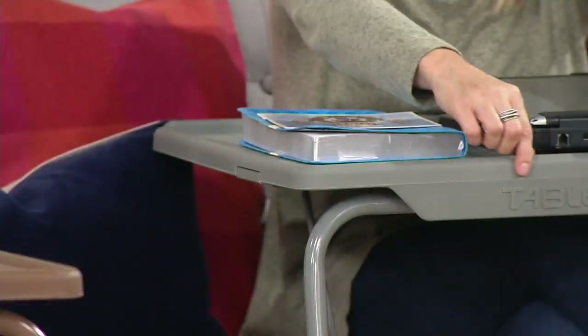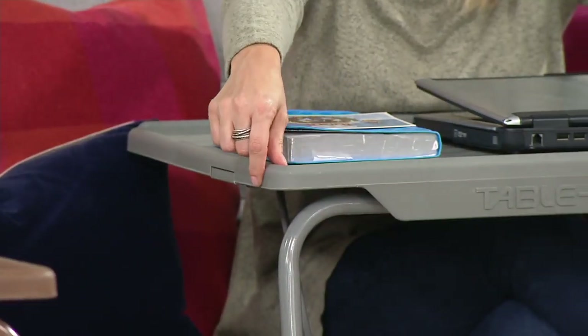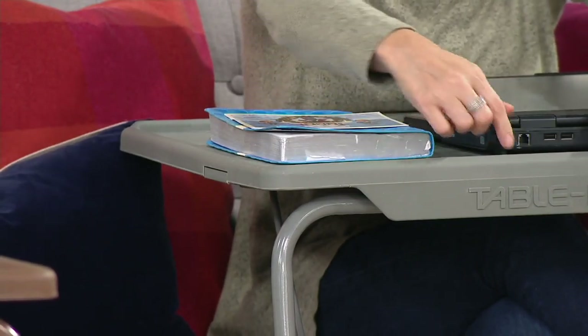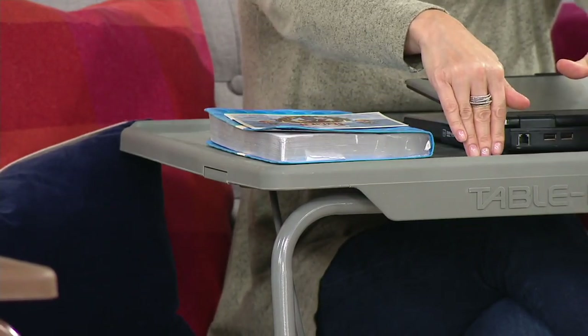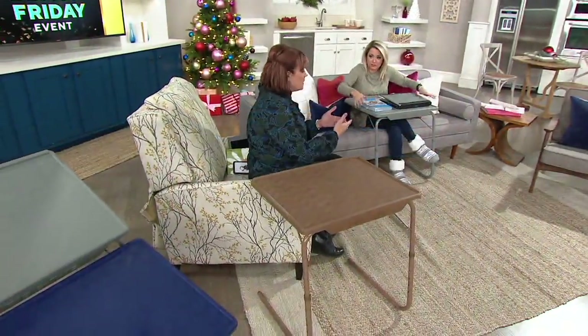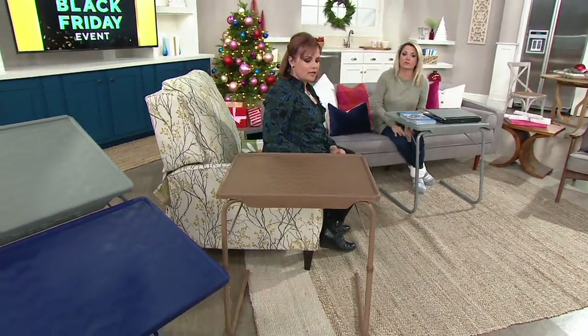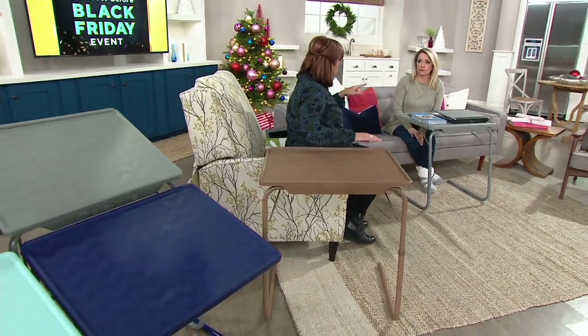I was the one in high school who spilled nail polish on the ottoman at a rental beach house — my dad is probably still angry about that. But what happens here is you get that little lip, so drinks spill — stoppage — and it catches it. Kids are coloring, you have pens — it's easy. You can put it to the side when you're not using it for easy access.